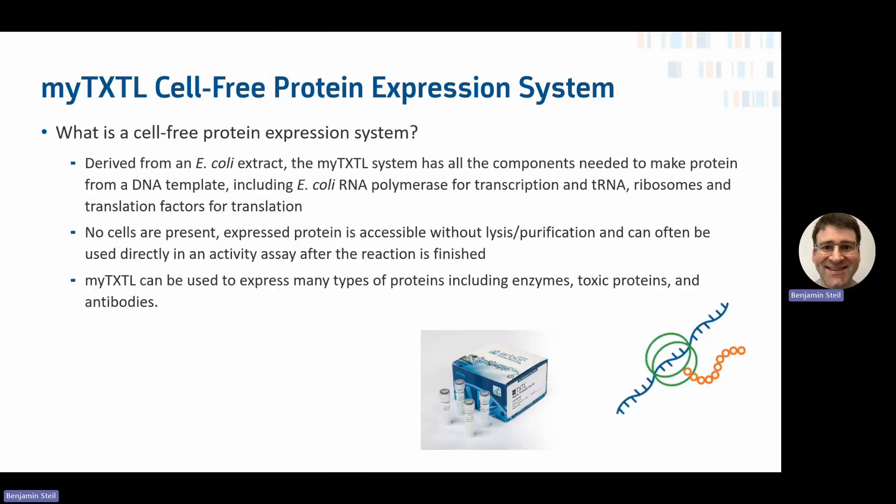MyTXTL is a cell-free protein expression system, meaning it is derived from a cell extract from E. coli, and it has all the components needed to make protein from a DNA template. This includes the E. coli RNA polymerase for transcription, tRNAs, ribosomes, translation factors, and other energy regeneration molecules for translation.